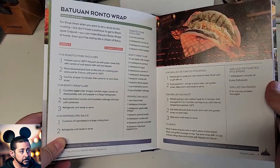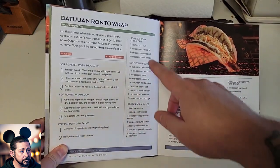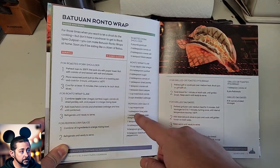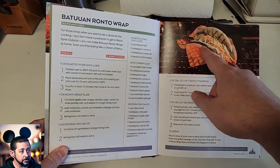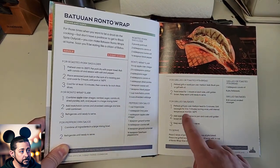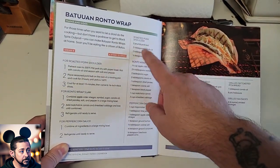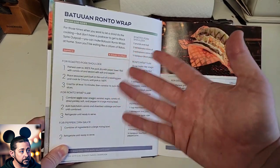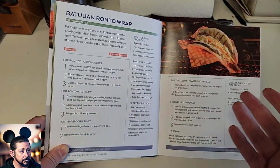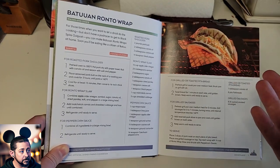Here's the page with the recipe in the book. As you can see, it is two pages long. It involves the roasted pork shoulder, making the slaw for the Ronto wrap, the peppercorn sauce, then the pita, which is pretty simple, and the grilled sausage. This is a really involved recipe that I think is going to take me about four hours — it's probably the most cooking work I've ever done. This is actually the first time I'm going to be cooking pork butt, so we'll see how it goes.